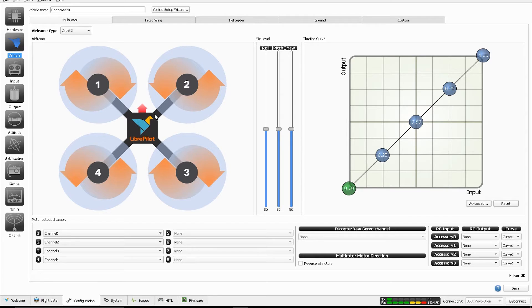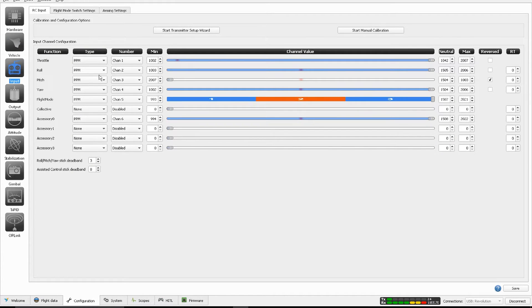I have an external PPM receiver connected to the Flexi IO port. We have a generic Quad X configuration — nothing is really changed here, it's all the defaults as the wizard sets it. On the input side, right now I have the external PPM. If you are using the Oplink modem there should be an Oplink option here. It's all set up by the transmitter wizard so you don't have to do anything.